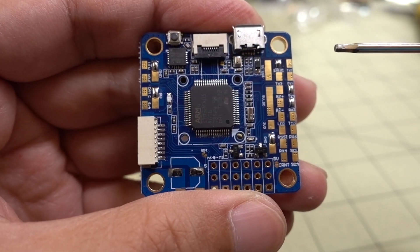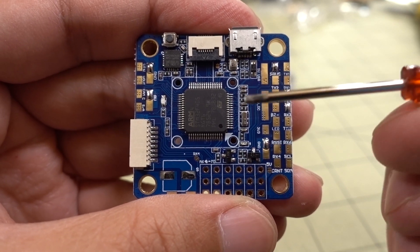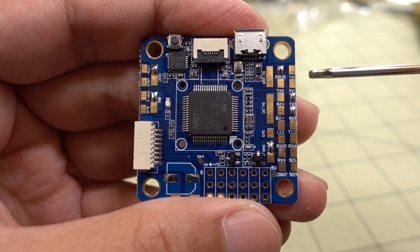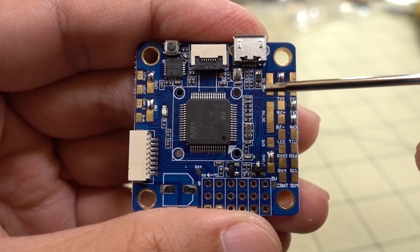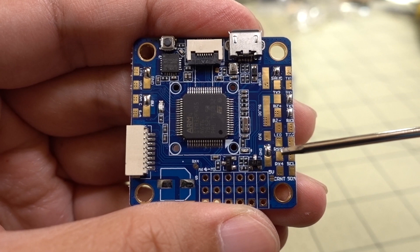So this is just a generic F4 flight controller. It has a really big pad so it's going to show up behind the camera — that's kind of why I chose this. Plus it's got an 8-volt VEC, I'll explain that here in a second. But let me just explain where all the wires go first. There's the S-Bus pad here — I've already pre-soldered some of these. The yellow wire is going to go to this pad here — that's S-Bus.